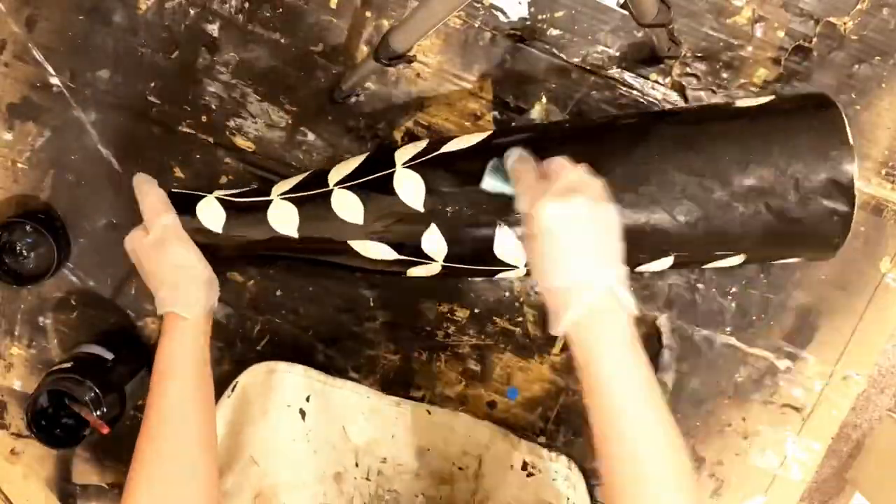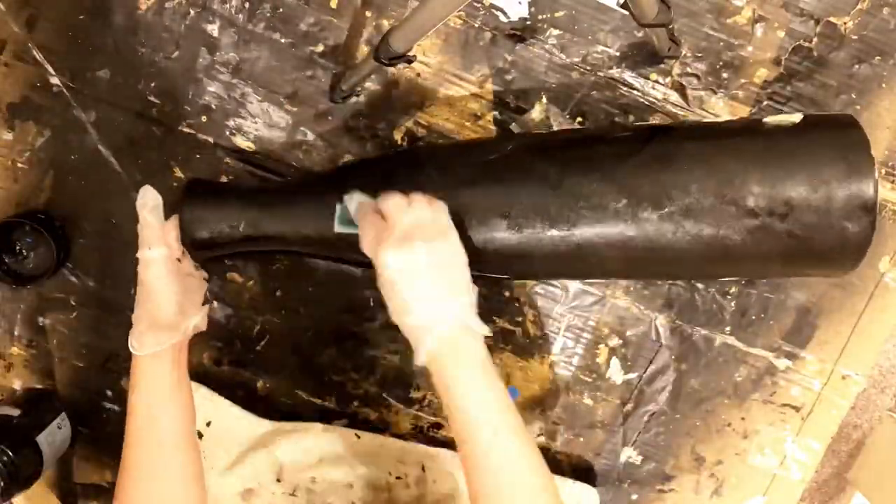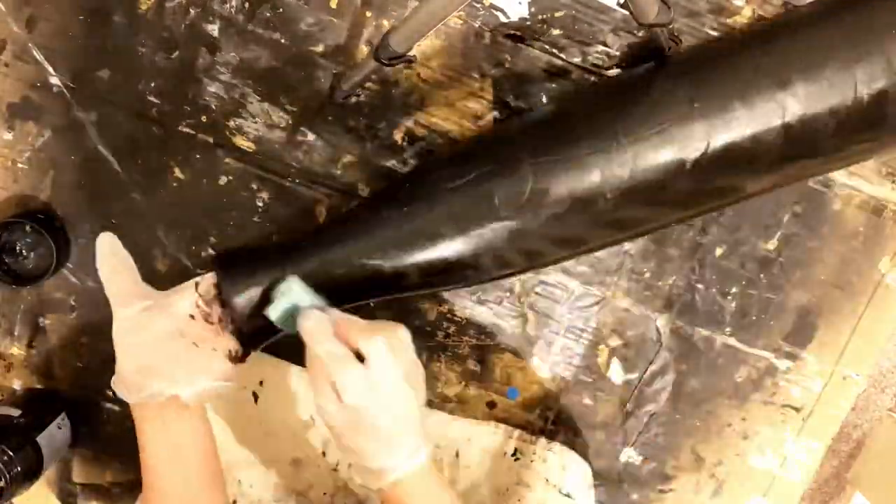Now I'm done with the first vase and it's time to do the second one. For the second vase I did exactly the same process as I did with the first one.